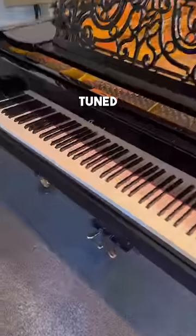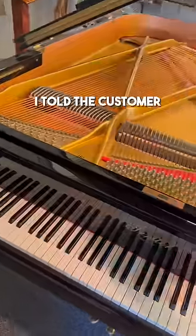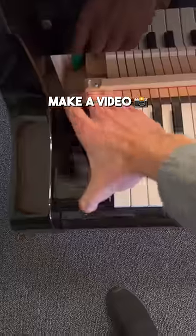A customer called to get their church piano tuned, but when I got there, I noticed a problem with some of the keys, so I started taking it apart. I told the customer I would fix the keys for free if she let me make a video about it.